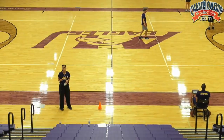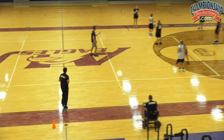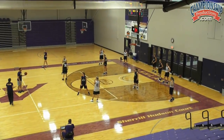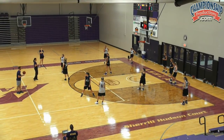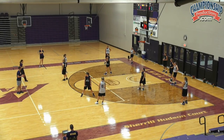We'll go four possessions each team, all normal scoring. We're working on position defense until the switch call — when he yells switch, you can't guard who you're matched up with, which means we really have to communicate. Here we go.